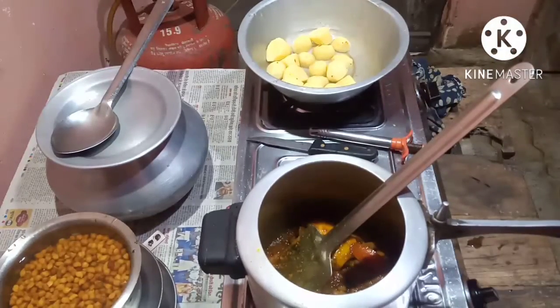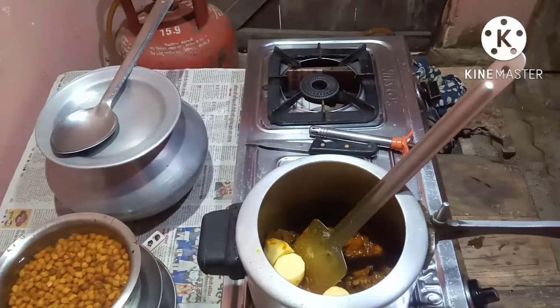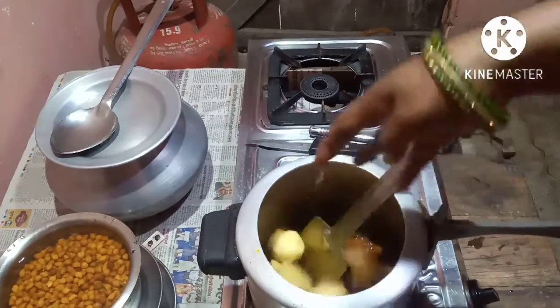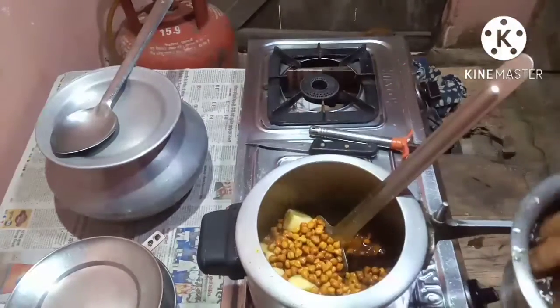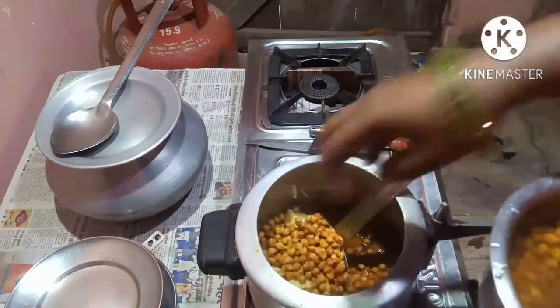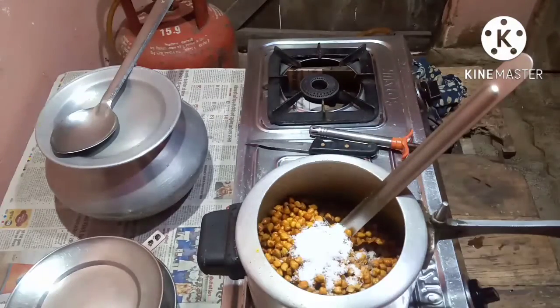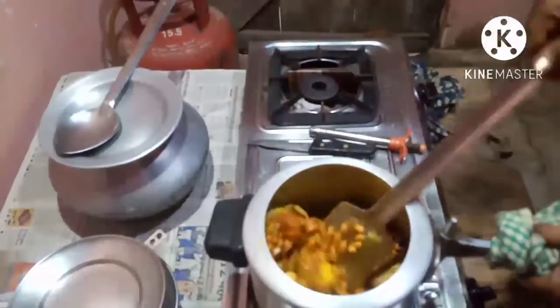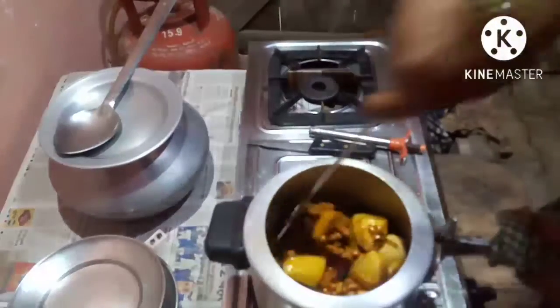Let the masala cook around. Now put in the potatoes. Put in the chana. Put in the salt and mix it well.